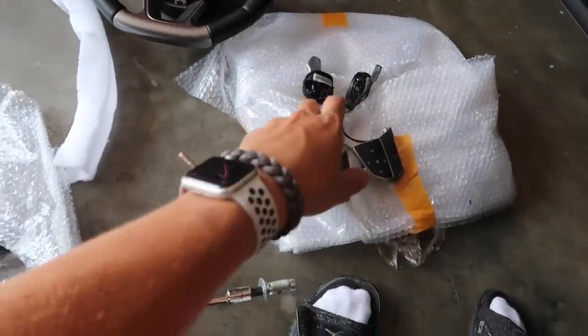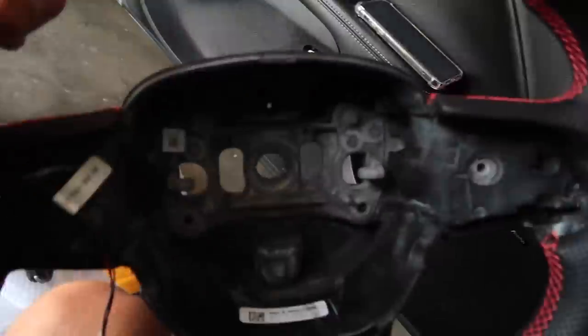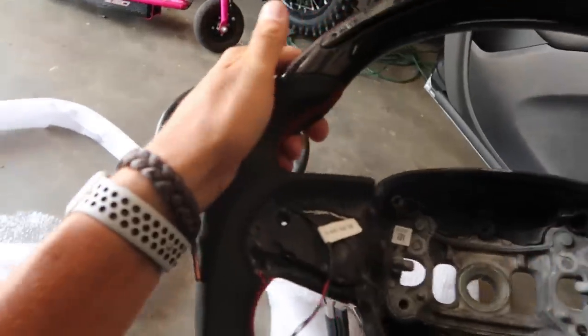Alright boys, I got the old switches out, got the wheel all taken apart. Now time to slap all the old stuff into the new stuff. Because I got new switches, but I have to swap the paddle shifters from that wheel to this wheel. So I took it all apart. But it shouldn't be too hard — let's throw it in.